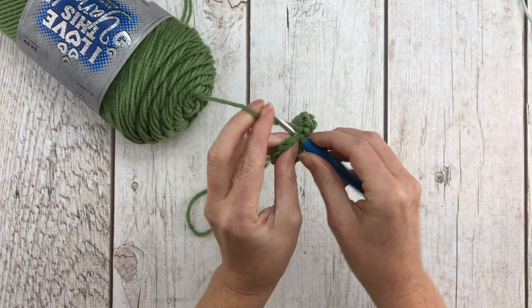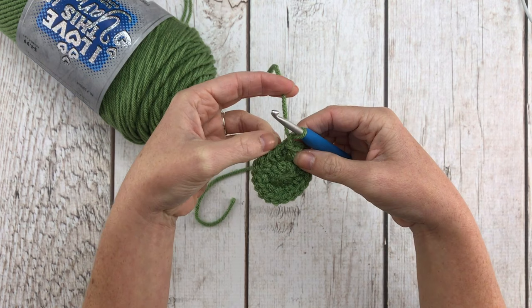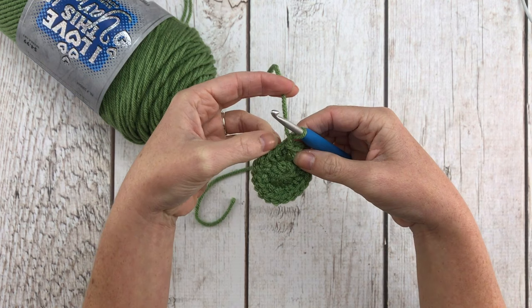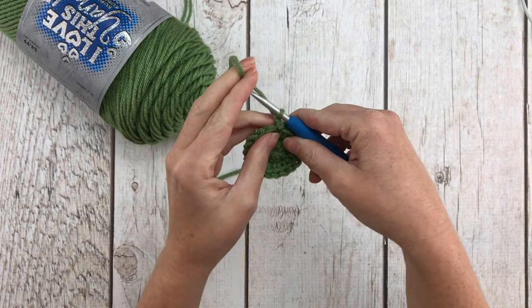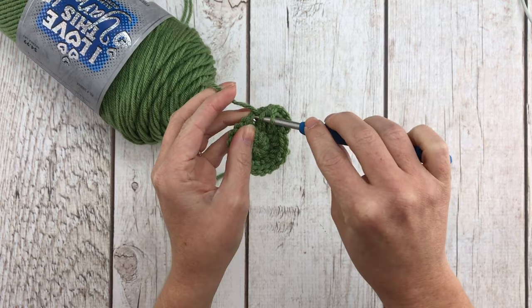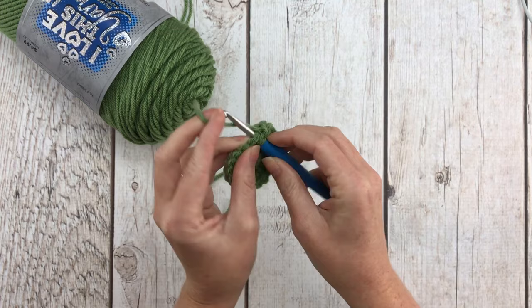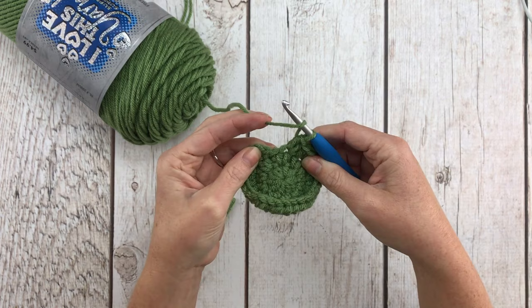After completing the last increase for a total of 20 stitches, join into the top of our first half double crochet and chain one. For row three we're going to increase in the first stitch and then half double crochet in the next stitch — repeat that all the way around, increase then half double crochet, giving us a total of 30 stitches in the row. Do that 10 times total, then join into the top of the first half double crochet and chain one.